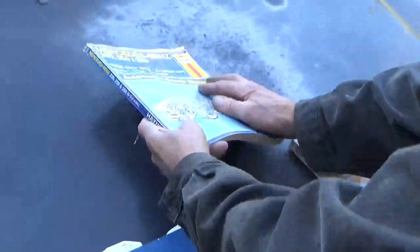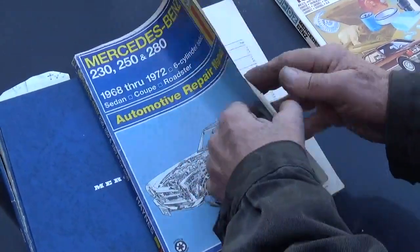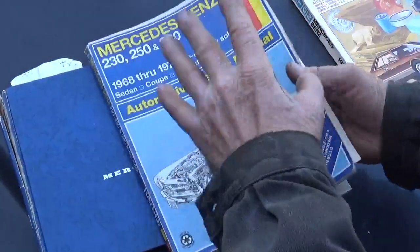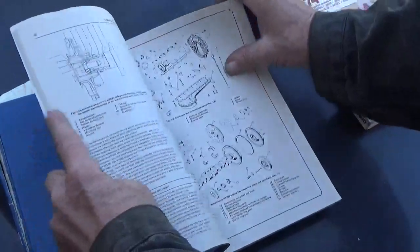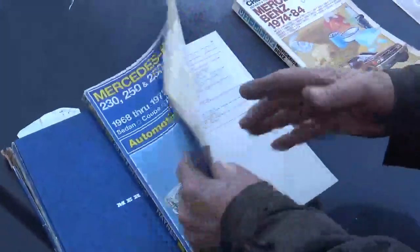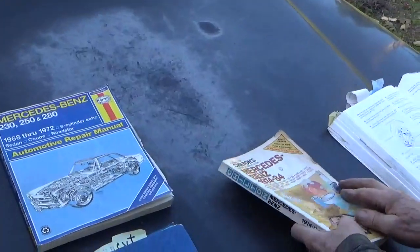This is the Haynes Manual. A few years back, I started finding a few mistakes, and I thought I'm going to make a list of the mistakes and let them know for future publications. I think I got to about page 30 and I had like 20 mistakes, and I said heck with it. So I wouldn't advise using that book.